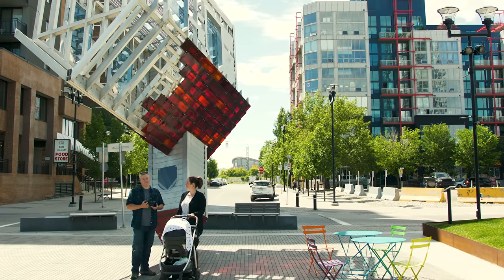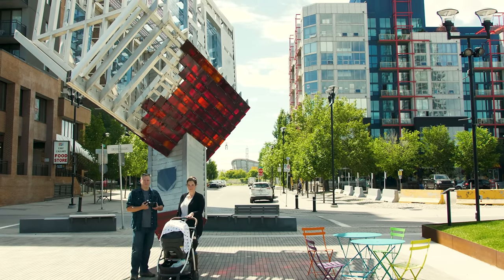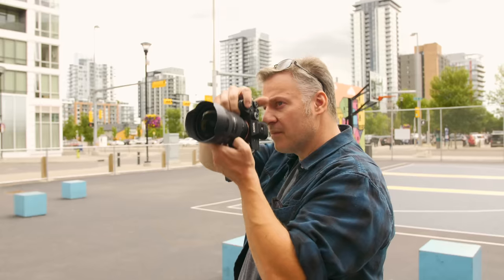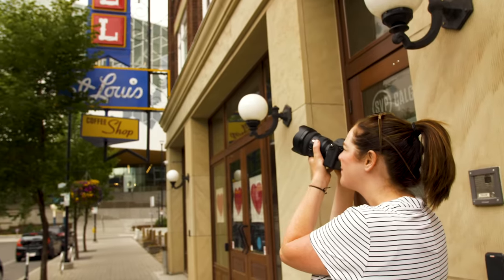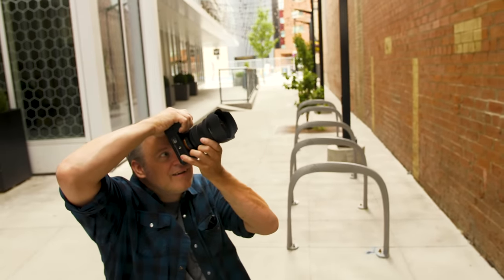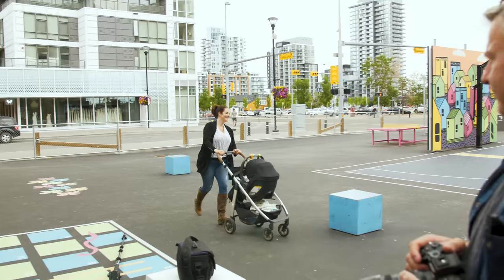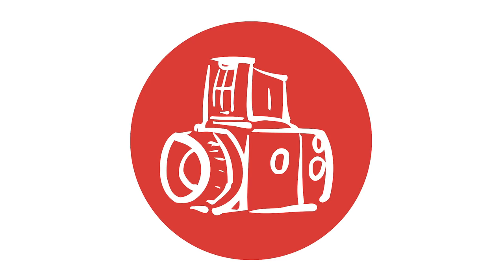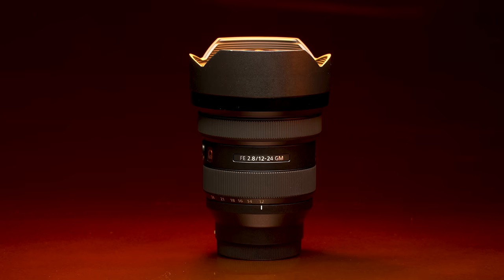Hey, TCSTV viewers, it's Dave and Evelyn from the Camera Store. Today we're coming to you from East Village here in Calgary. Today we're testing out Sony's 12-24mm f2.8 G Master lens. This is the world's first 12-24mm f2.8 lens and it's a G Master lens from Sony, meaning it's of the highest quality.